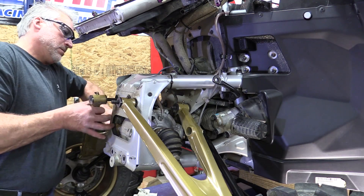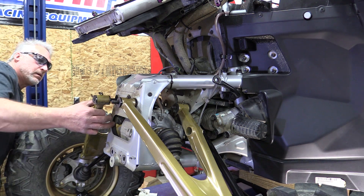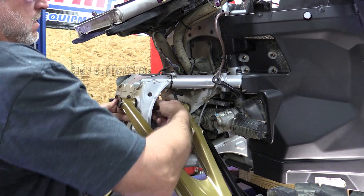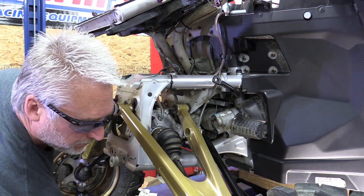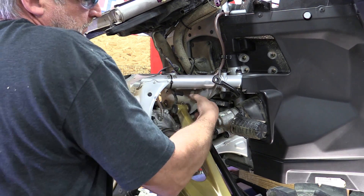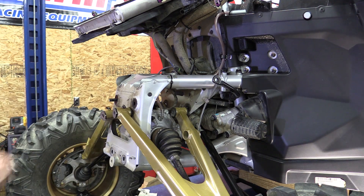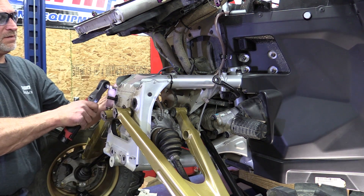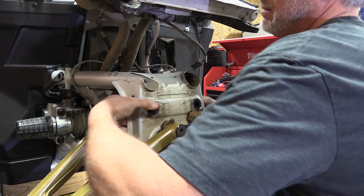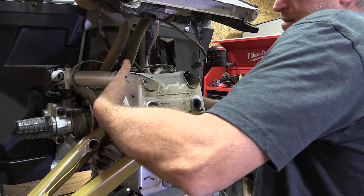With the lower A-arms removed, we're going to now remove the upper A-arms. If you have a smart lock, the upper passenger side bolt might be a pain — you can work around it or you're going to have to cut it either way. If you have trouble with the steering rack in the back and a bolt is hitting, just turn the steering wheel slightly one way or another and the bolts will come out. You can use a 10 millimeter socket and a 10 millimeter wrench to remove the bracing for the upper A-arm bolts, and you'll be able to get that bolt just past the smart lock with that removed.